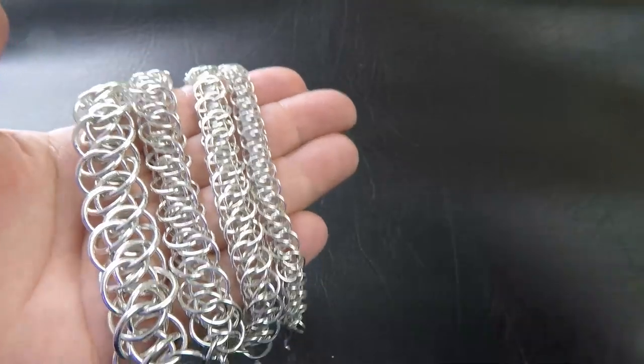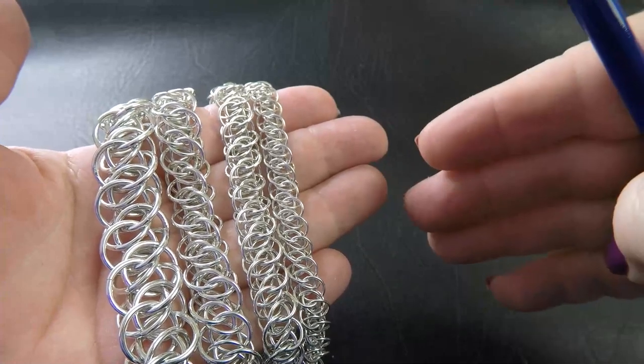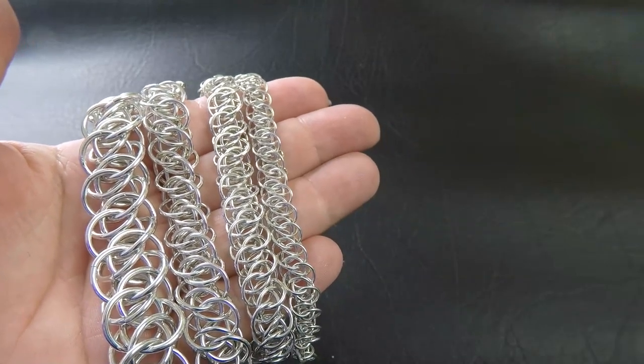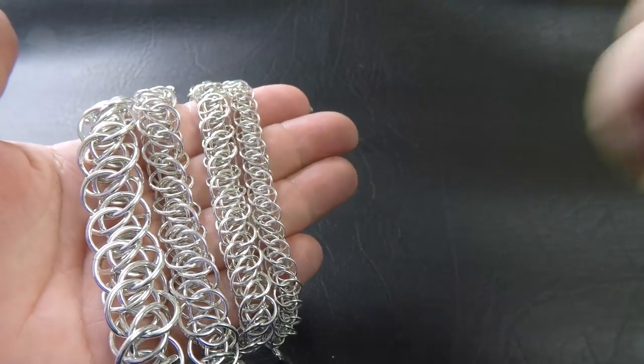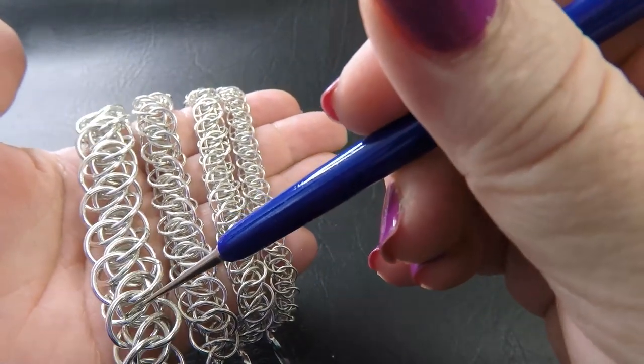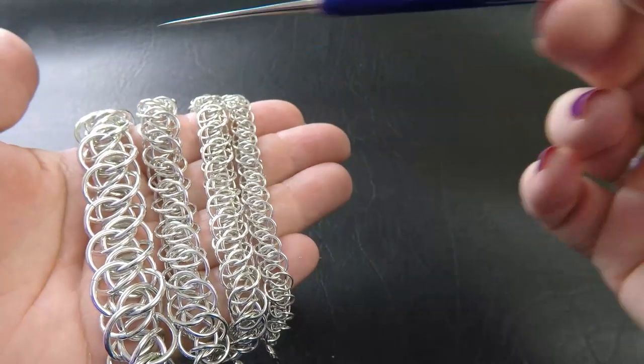Here are some sample pieces of Metropolis weave that we'll be doing today. I've got a few pieces here in the different gauges. Up on the side here will be the list of the rings that are used, but I'll also point them out to you as I go along.